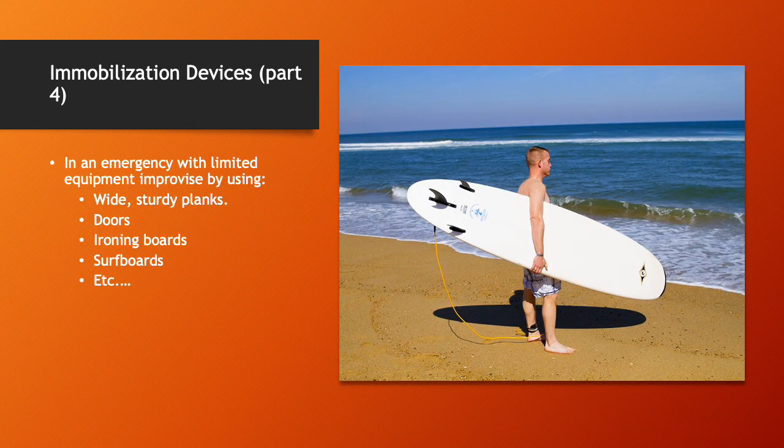In an emergency with limited equipment, improvise by using wide sturdy planks, doors, ironing boards, surfboards as pictured, or basically anything you can immobilize somebody on. Being able to improvise and work with what you've got is a huge part of being an emergency medical responder. It just makes everything work out better.